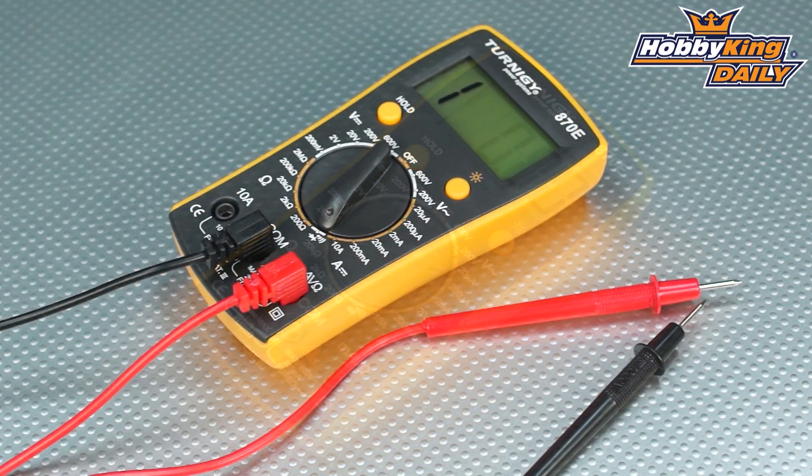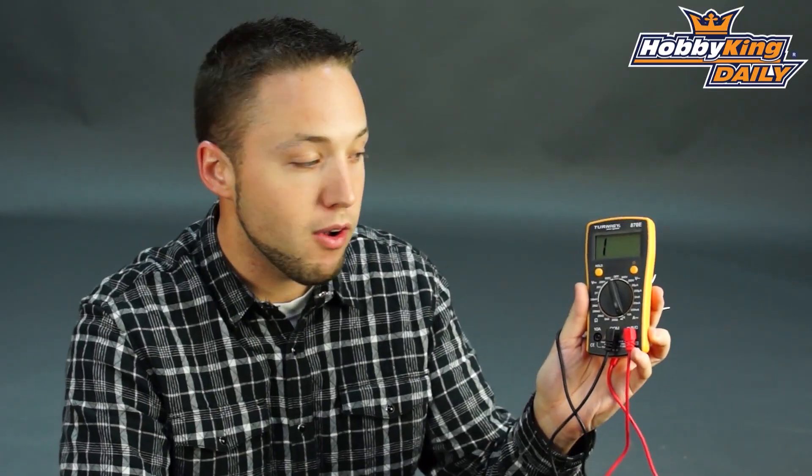Great price on this meter as you would expect at Hobby King, so check it out. It's going to be on the website very soon — pick one up with your next order for your flight box. Thanks for watching, guys.